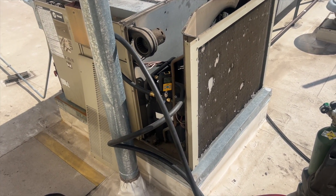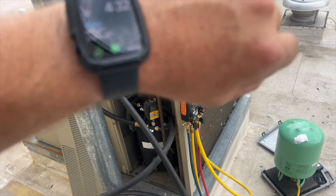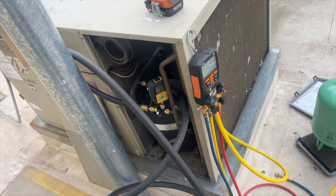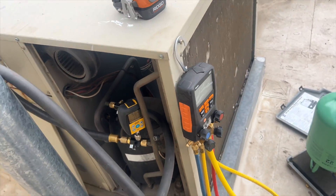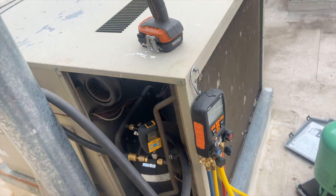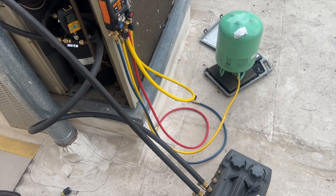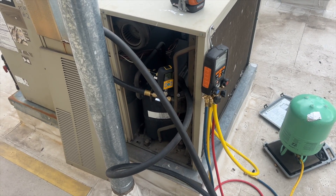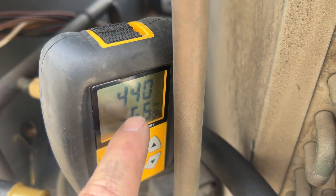Vacuum is down to 435 microns — we're going to call it there because we don't want to go into overtime. Closing off the valves to see where it stands — it's actually going down, sitting around 564 microns actual vacuum. We'll let it go a little longer. We already have all lines bled and ready to roll. This system takes about four and a half pounds of R-22, which we're going to charge in. Holding about 440 microns, so we'll go ahead and put the refrigerant in.